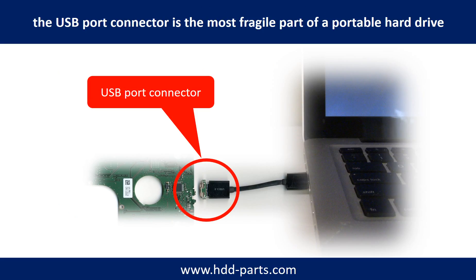Breaking the port connector is very common in portable hard drives. Because the connector is soldered on a very thin PCB board, this is the most fragile part of a portable hard drive. One side of the connector is a heavy hard drive relative to the thin PCB board, and another side is a fixed computer — the connector is like a fragile bridge in between.